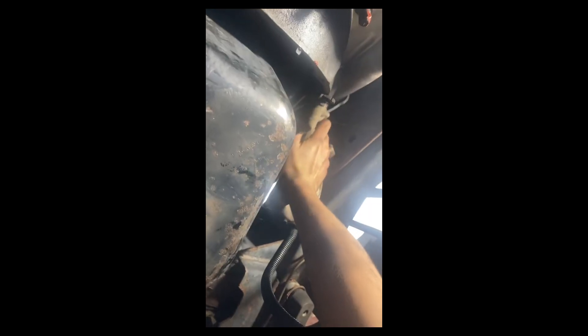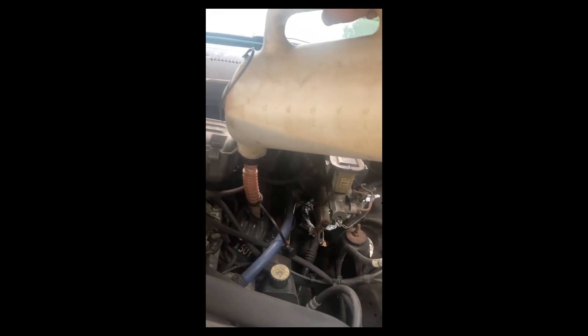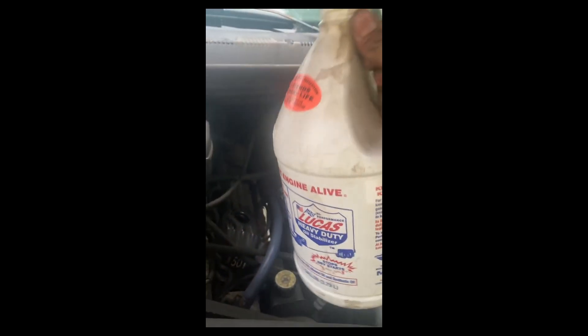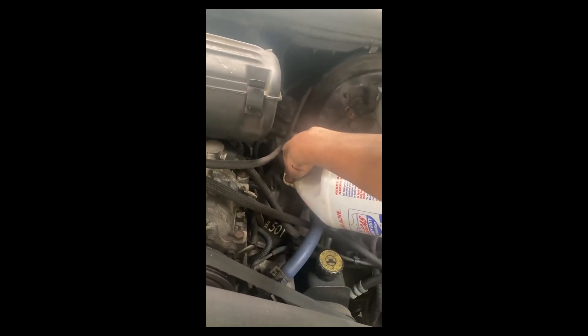Since I plan on selling this truck, I torqued the oil filter down to 800 foot-pounds. Pre-filling with 15W40 and Lucas — a lot of Lucas. We'll finish topping it off with some 80W90.